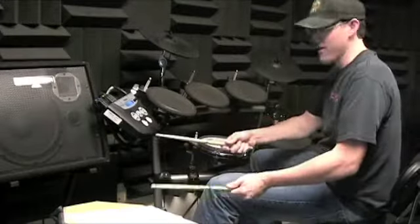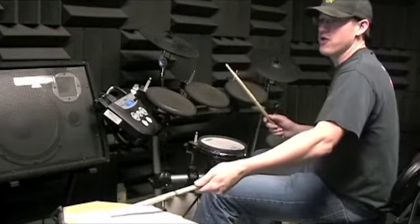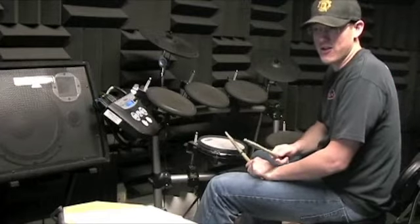You know number 16 — keep doing number 16. For number one, you've got five. Just make sure beat one in the fourth measure is a dotted eighth, 16th note: one, E, N, R. Don't forget that because it's in all the other ones.